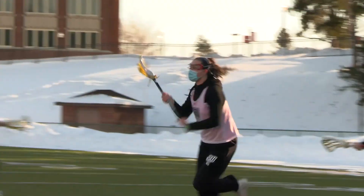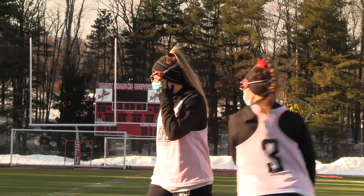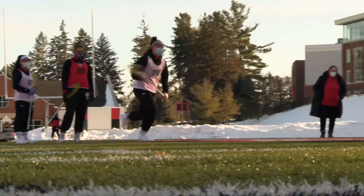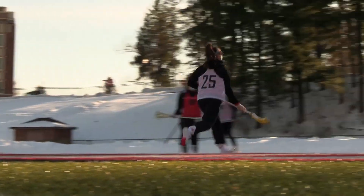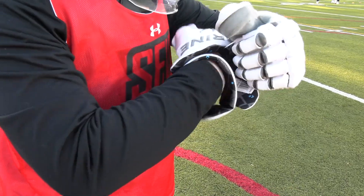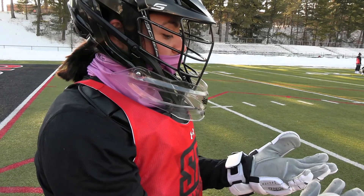Good, here we go! I love the lunch lady gloves. New gloves, too. They're fresh.